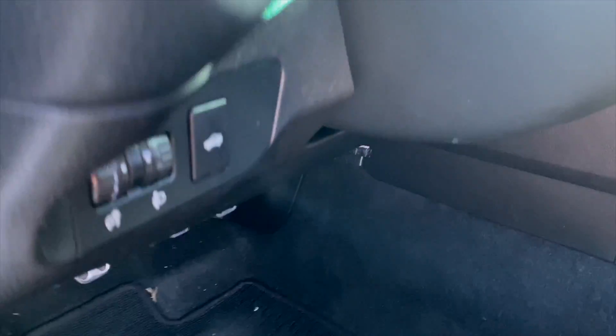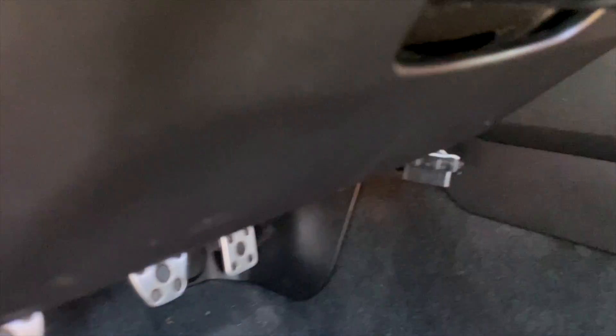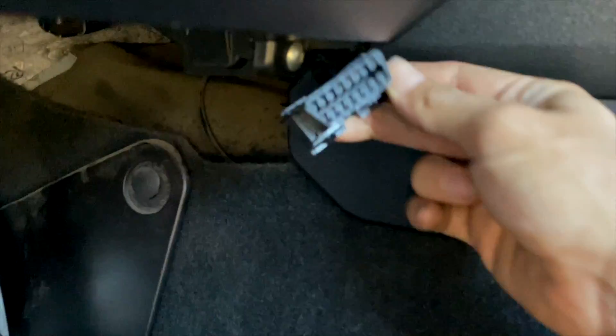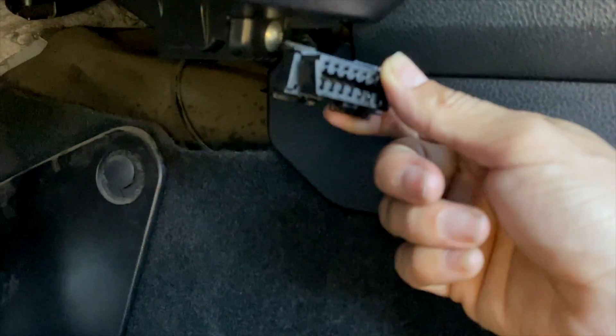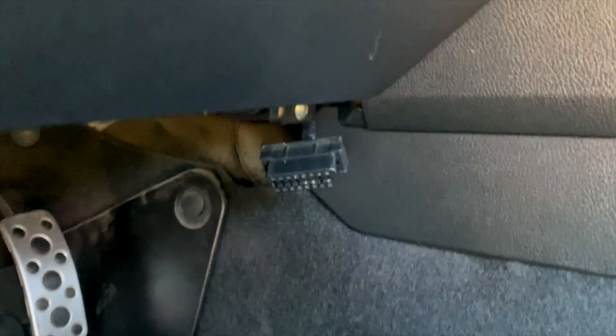So before hooking up the scanner, I'm going to show you where the OBD2 port is in the FR-S. It's just free-hanging here in the corner underneath the dash panel. It's interesting because it's not mounted anywhere specifically — it's literally just hanging here. I guess it's super accessible, probably more accessible than the Mercury Cougar or a Toyota Supra where it's actually mounted onto the dash panel and has its own little insert.